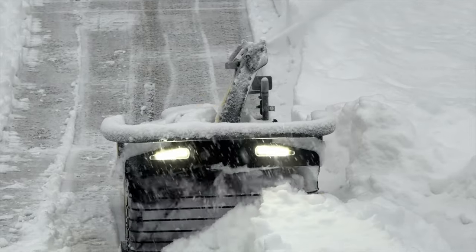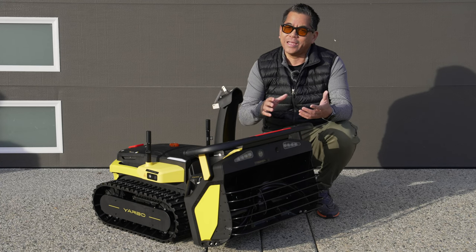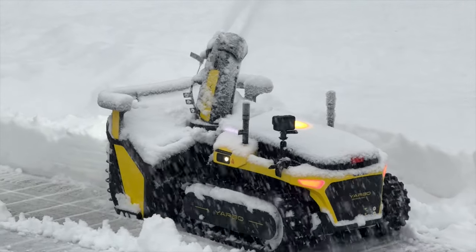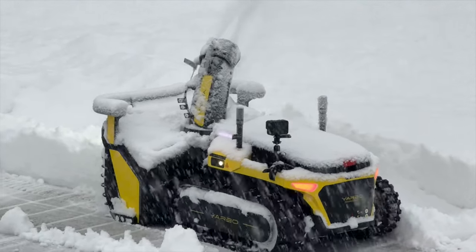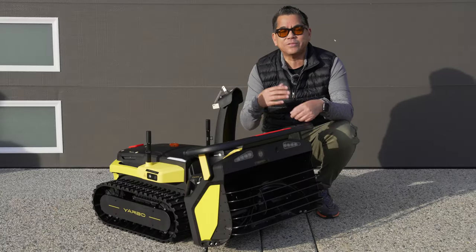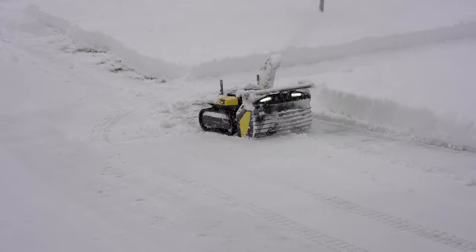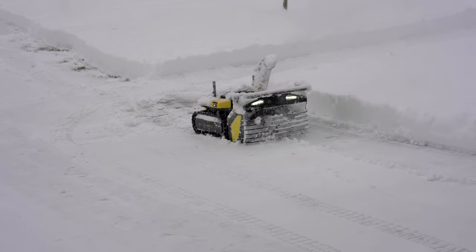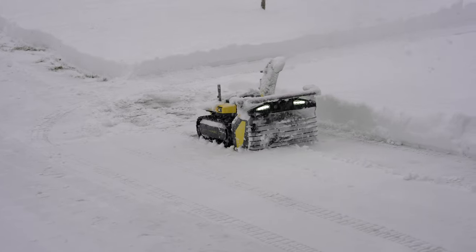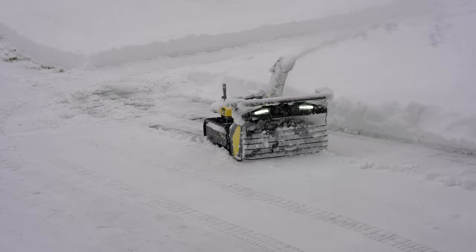Yarbo does a great job adjusting height when it reaches obstacles. However, if you have an incline like mine — fairly steep — on the first run it had no problem, but then it got really icy and Yarbo had some instances where it was spinning. It still got up, but it wasn't as effective. The solution: they include studs for the tracks, and I was too rushed to put them on. If you have an incline, put them on.